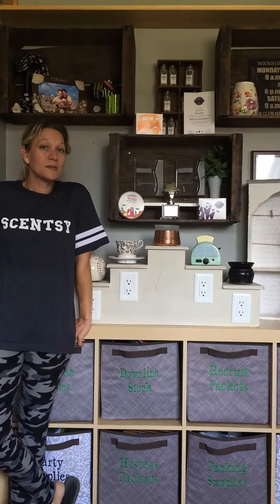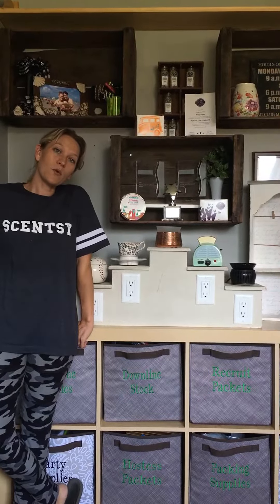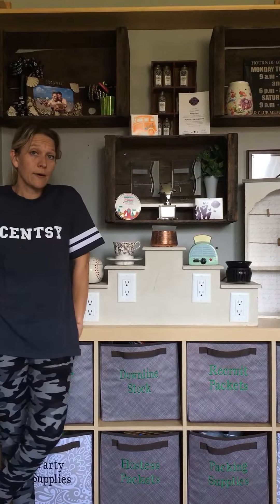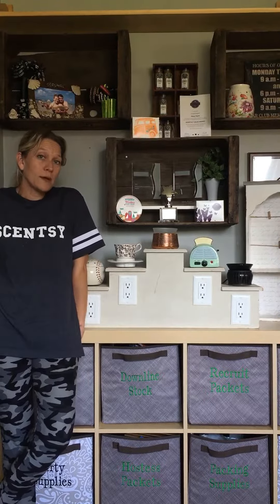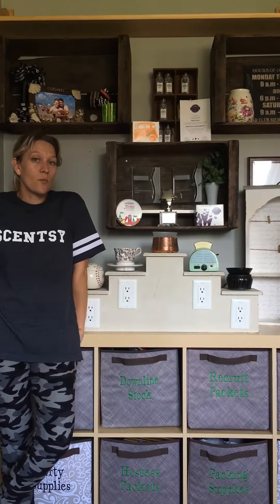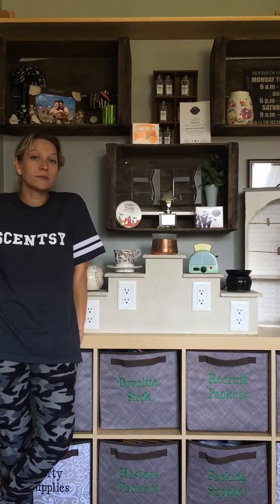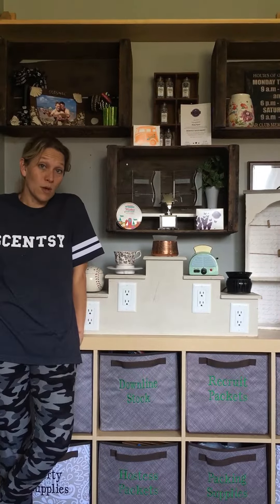Let's talk about elements for a minute and what's the difference between purchasing an element warmer and a warmer that uses a light bulb. When you're making your purchase, there are some things you're going to want to consider. Do you want your warmer in your bedroom? Will you be leaving your warmer on 24/7? Do you want it on while you're sleeping? Would you use a French lavender or something to help you rest? If that's the case, an element warmer is the way you want to go.